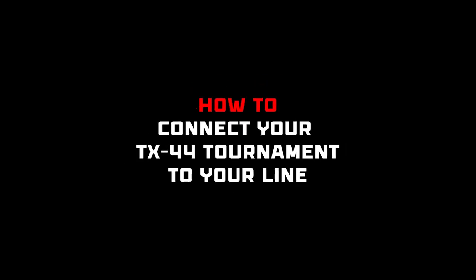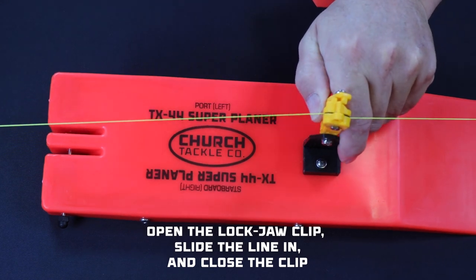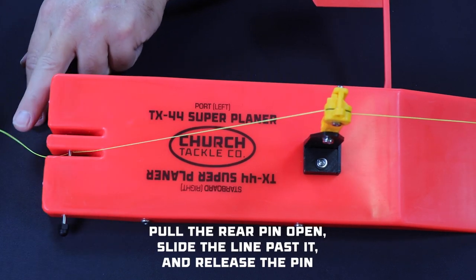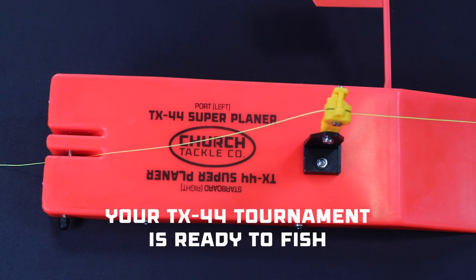To connect your TX-44 Tournament Board to your line, simply snap open the lockjaw clip, run the line coming from the reel through the opening between the clip pads, and lock the clip closed. Then pull the rear stainless steel pin open, slide the line past it, and release the pin. With that, your TX-44 Tournament Planer Board is ready to fish.